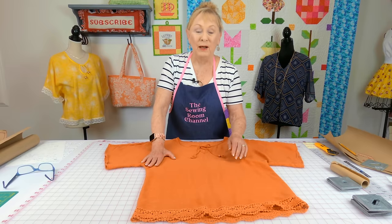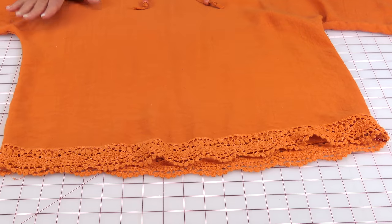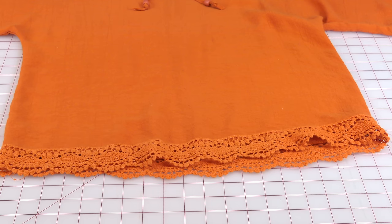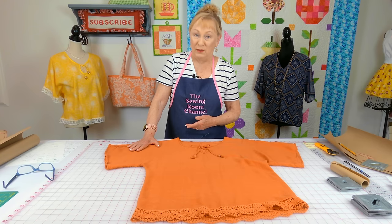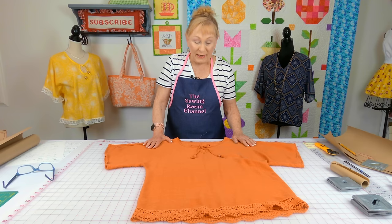At the very bottom of the shirt is a strip of lace. You could put lace on it like the first blouse I showed you, or you can leave that out.